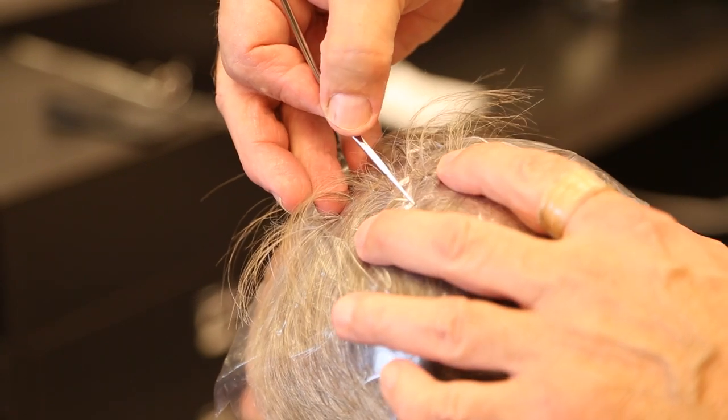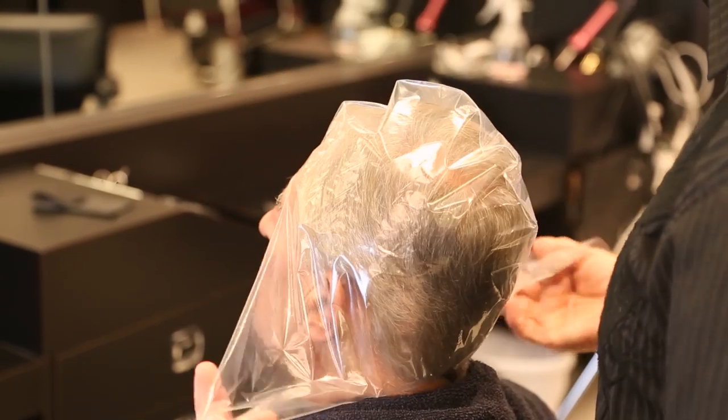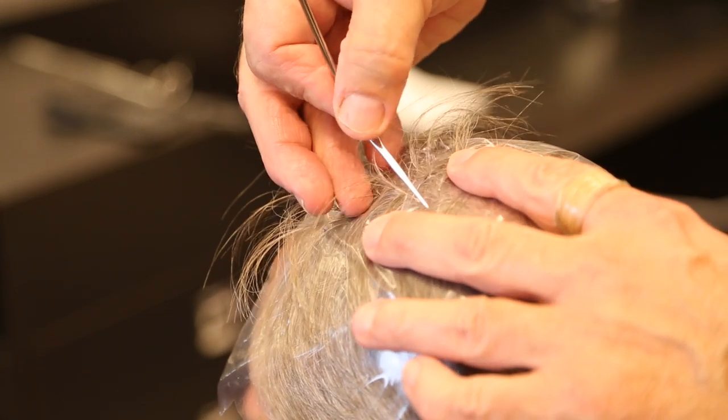Hi, I'm Alan David and today I'm going to cover how to use lowlights to cover gray hair. I usually use that a lot with men because they don't like it to be noticeable. They like it to look natural, so first I'm going to put a cap on and I'm going to pull through very fine pieces so it's not real obvious.